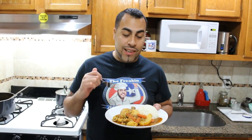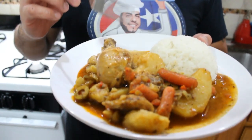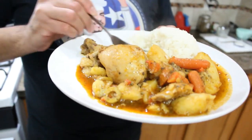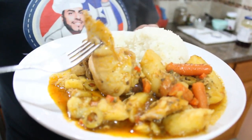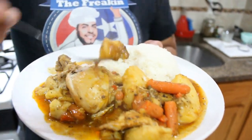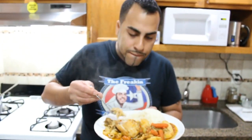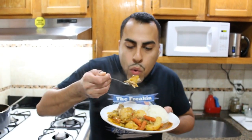Now it's the best part of the video — time to taste! It looks really gorgeous and it's really hot. I want a little of everything — some potato, some olives. Let me taste this. So, so good!